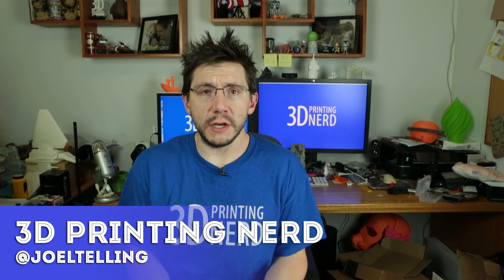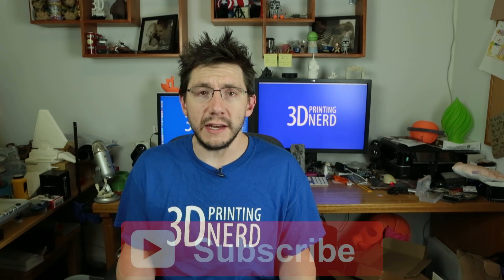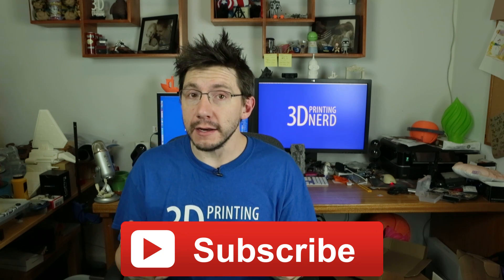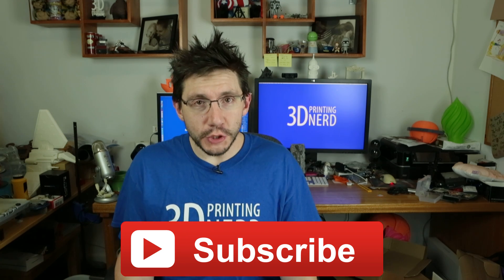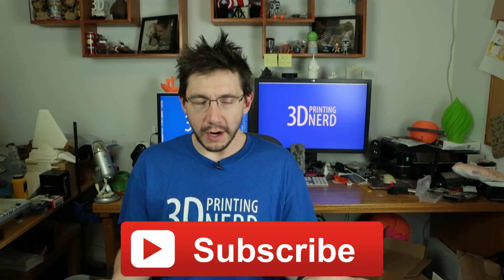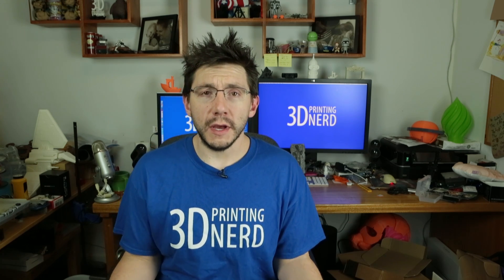Before we get started, don't forget you can always subscribe to my channel — there should be a subscribe button right here. Through the analytics, I found out that more than half of my audience is not subscribed to my YouTube channel. So here's your chance — click this button right here and you can subscribe.